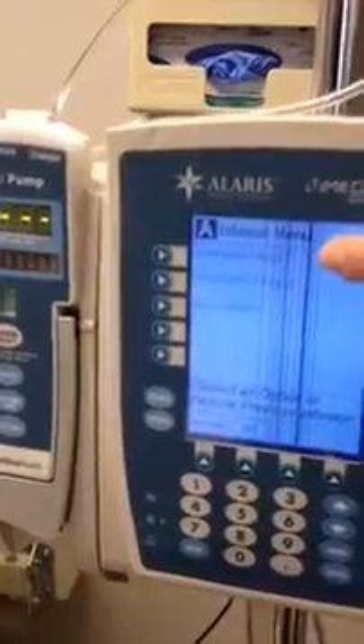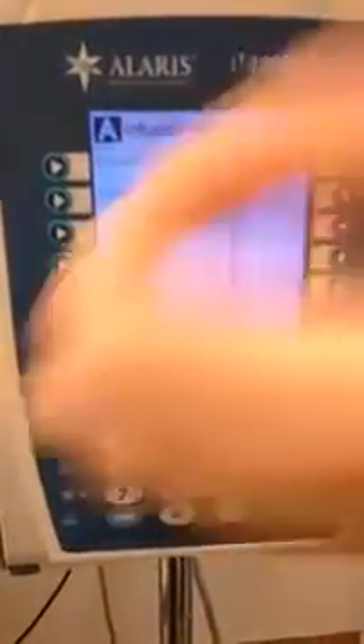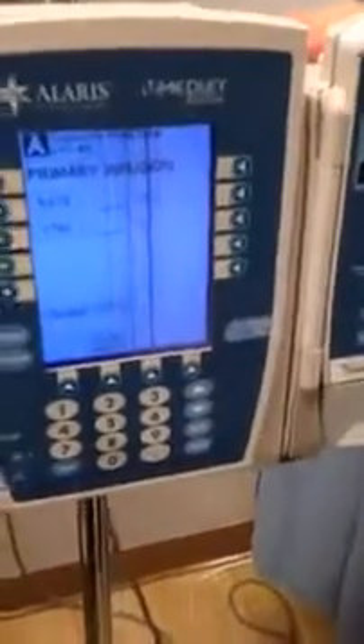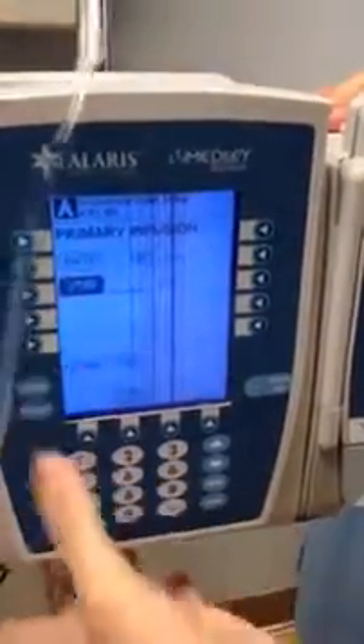If we were using medications, we would press drugs, but we're using IV fluids. It's going to ask you to double-check your med. So we're using 0.9% normal saline. It'll ask you again to confirm if this is correct, and I'll say yes. Now for the rate of infusion — you should have calculated that before you've come into the room. Our provider has ordered this to run at 100 mLs per hour, so you're going to select rate and type in 100. The total volume to be infused is 500.